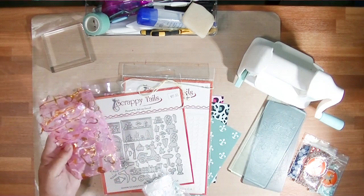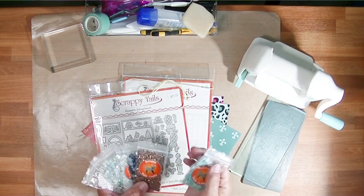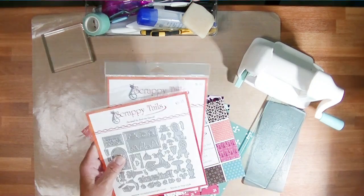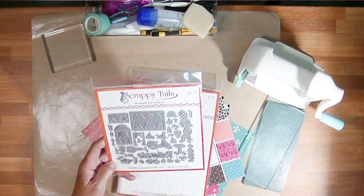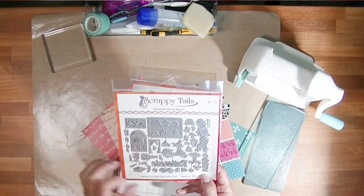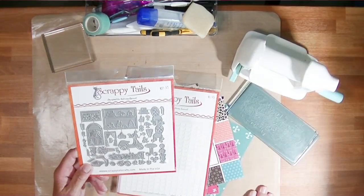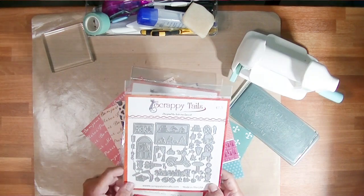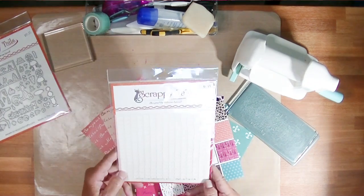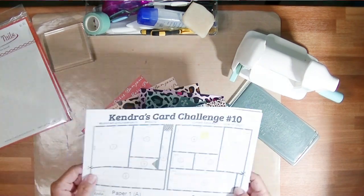I'm using Scrappy Tails Crafts goodies. I haven't placed an order with Scrappy Tails for way too long because she's come out with some beautiful stuff. She came out with some gems — pearls and rhinestone gems — I bought a variety. They're beautiful and you get a ton of them. I also bought this die set called Patisserie. It's like a beautiful pastry shop die set. I also treated myself to a chevron stencil and when I use it, you're going to see how pretty it is.